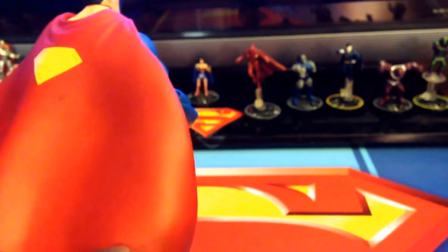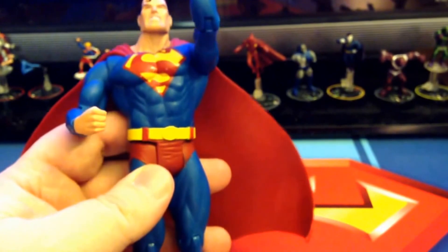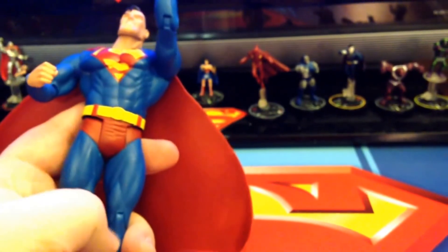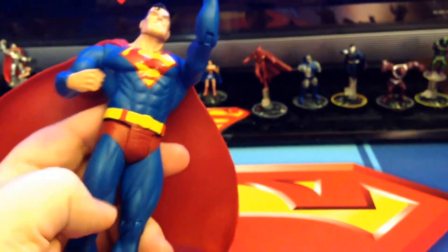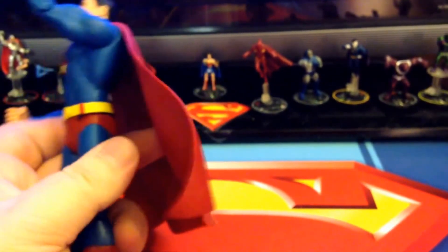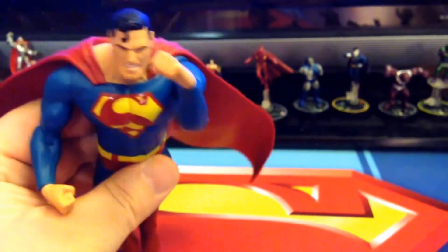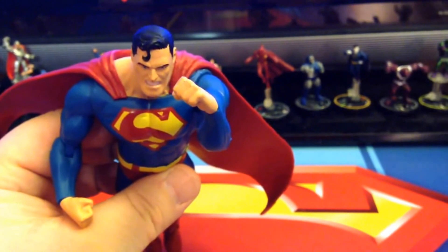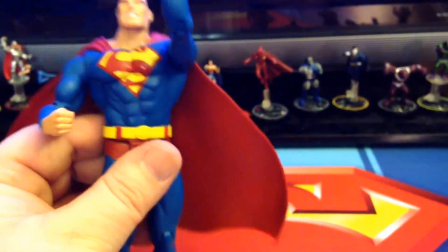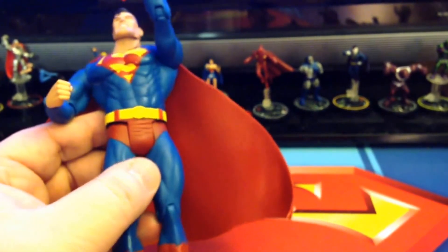Alright, one last good 360. There's that black mark as you can see again — I'm going to try and get that off. Again, with the sculpting, the legs look really nice. The wrinkles here and the boots are very, very nice looking. So definitely, if you want something — a guy that's going to look great flying — this is going to be the figure for you. Again, he's the Infinite Crisis Superman. He came out in 2007, very easy to pick up. I see him all the time on eBay.